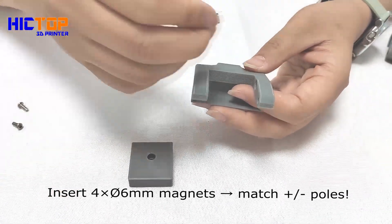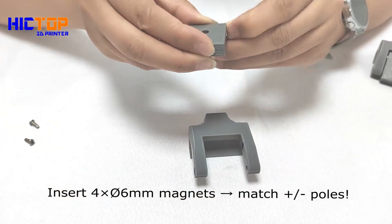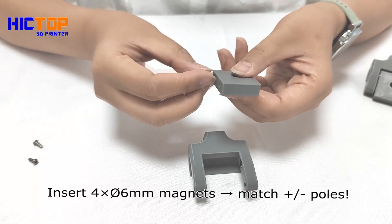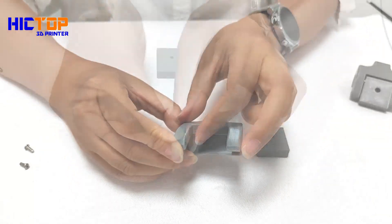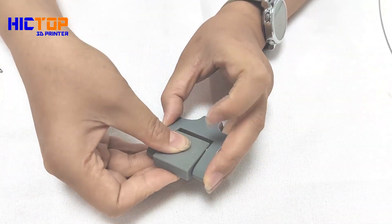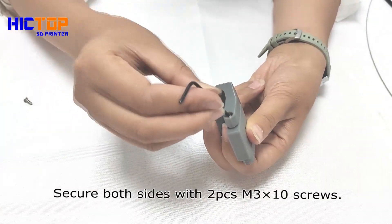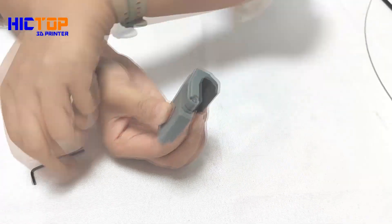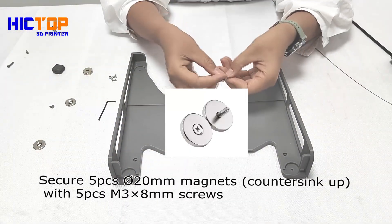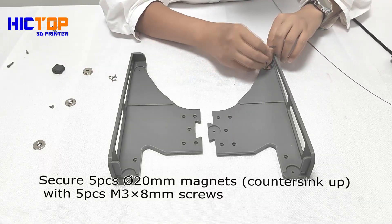Insert four times six millimeter magnets, matching plus or minus poles. Secure both sides with two pieces and three by ten screws. Secure five pieces of 20 millimeter magnets. Counter sink with five pieces M3 by eight millimeter screws.